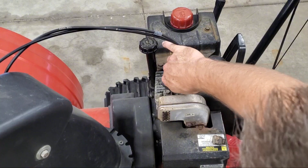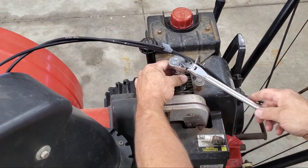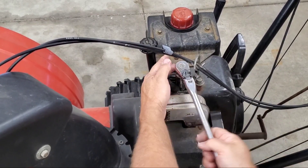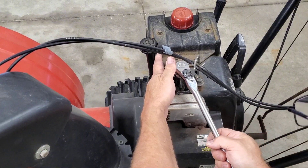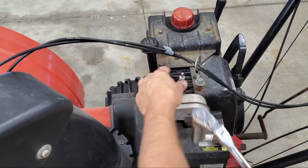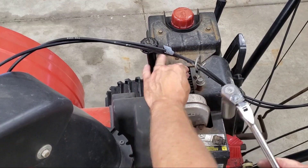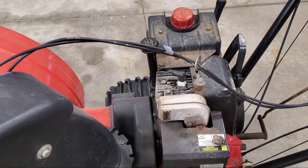If you're doing this, definitely make sure for yourself what model you have and what it's supposed to be. Since this has a crush washer on it, you want to bring it up until it tightens — don't over-tighten, don't under-tighten. The inside of the spark plug boot looks good, so hopefully we'll have spark. We will find out shortly.